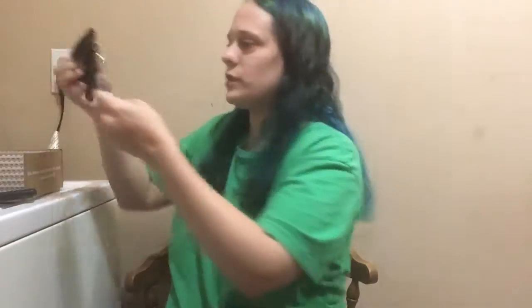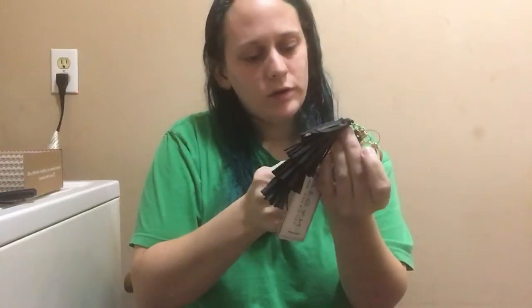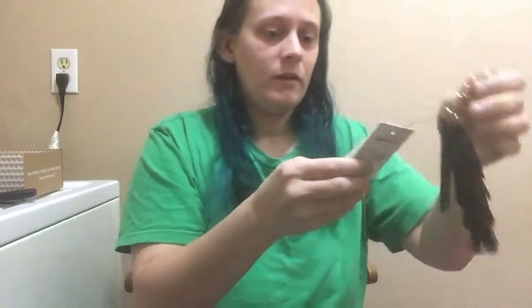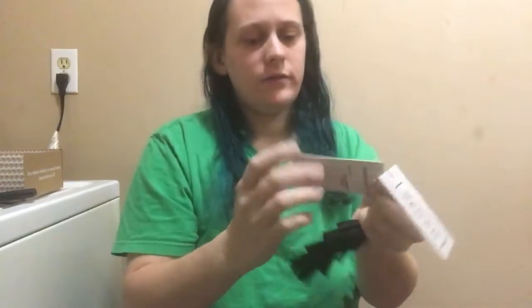Oh my gosh, this is so adorable. It says 'I own too much black.' This is cute and I do love the color black so this is awesome. And this is vegan and it's from this brand.